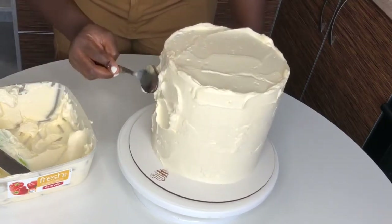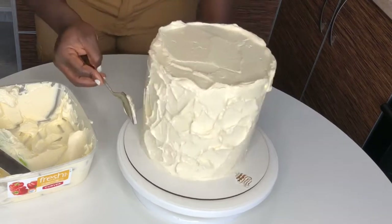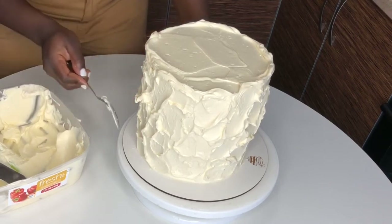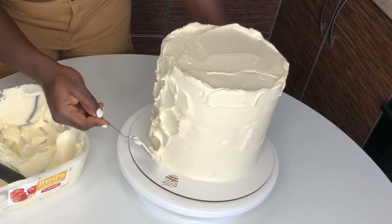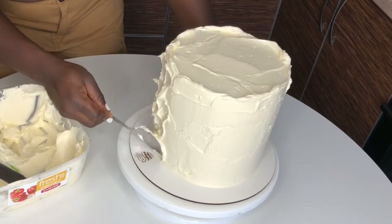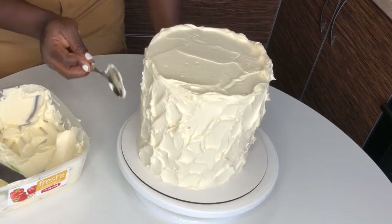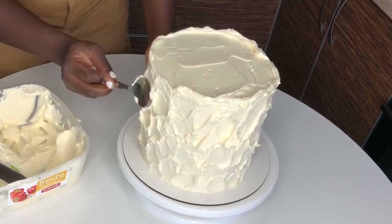You can use a tablespoon or a teaspoon. What I'm doing right now is making the textured design on the cake. I'm going to slow this down so you can see — I take the spoon, fetch some buttercream with it, and form a C-shape, like writing an informal letter C on the cake. Make sure you're not pressing too hard or you'll go through the buttercream.